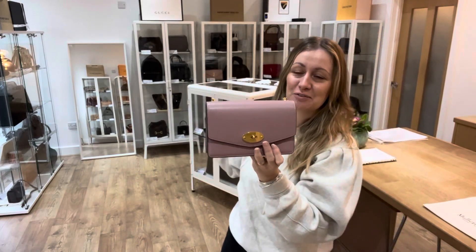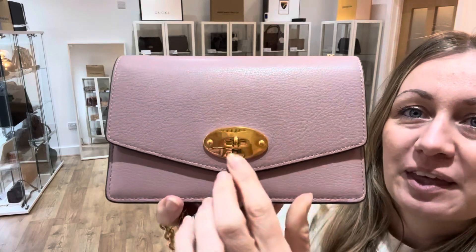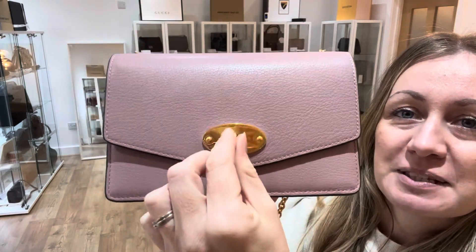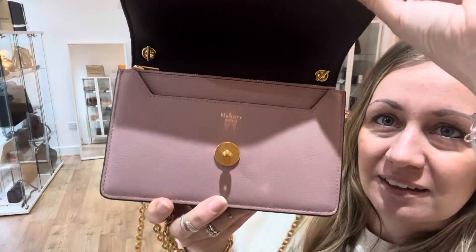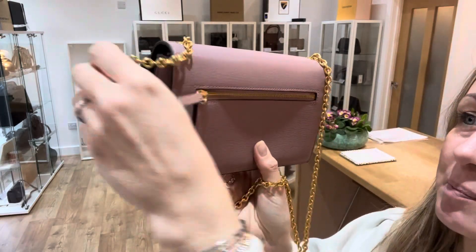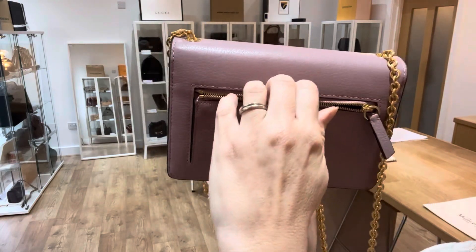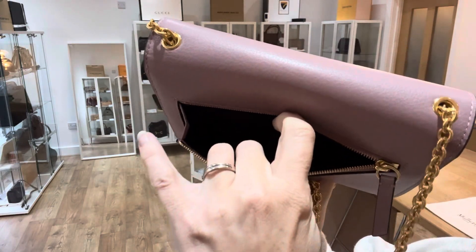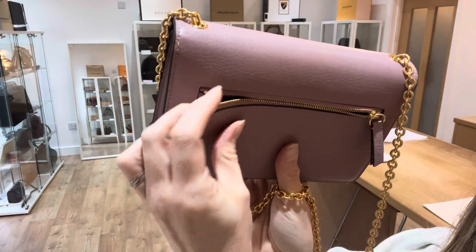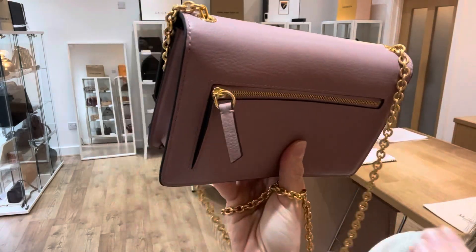So let me just talk you through the features of this bag. You've got the traditional Mulberry postman's lock at the front there which just lifts up, and on the reverse of the bag we've got a little zipped flat pocket. I'll show you in there — there you go. And it does have this little edge so it opens up very slightly.